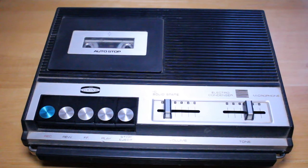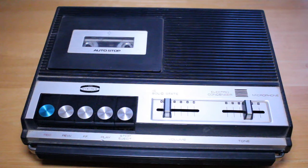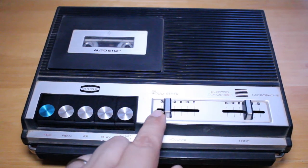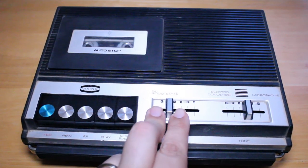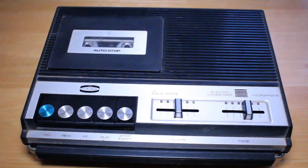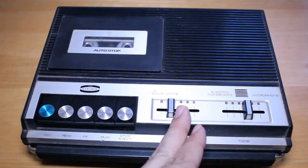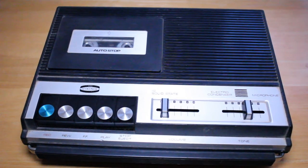Okay, so this machine definitely works and it sounds pretty decent. The tape I just played was a BASF chrome dioxide 90-minute cassette. One thing I will mention: I've noticed that if you turn the volume up too high it will distort. We have the slider here, and if I keep it down in the bottom range — around one or two — it's okay, but as soon as I go up around the middle it often starts to distort. I'll play the music again and see if I can demonstrate that.